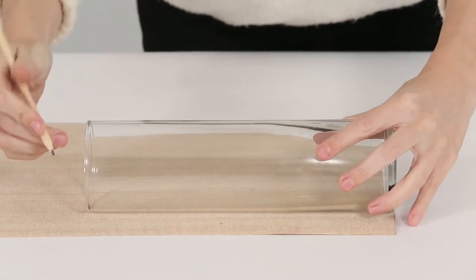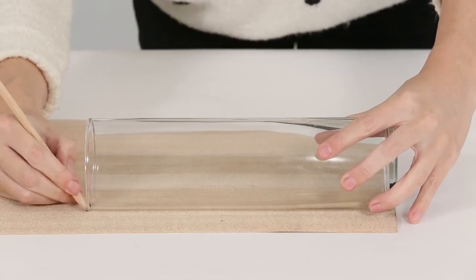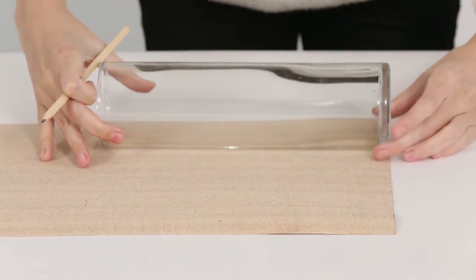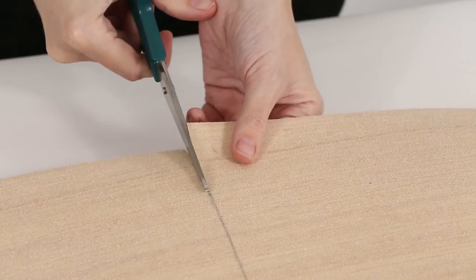Place the vase on its side on top of the veneer and use a pencil to mark the height of the vase. Cut a rectangle out using scissors.